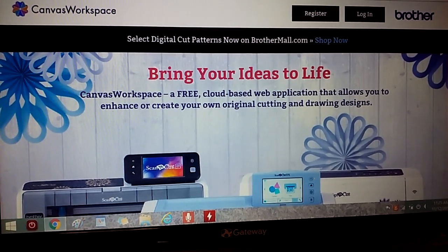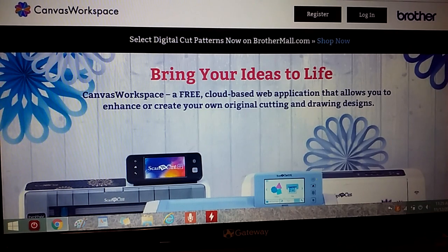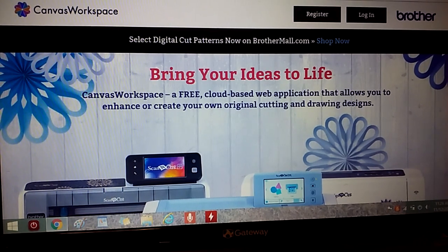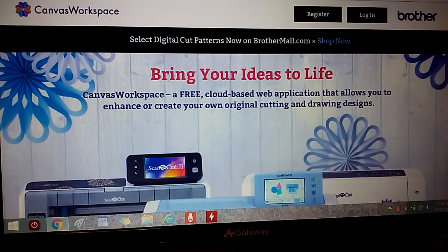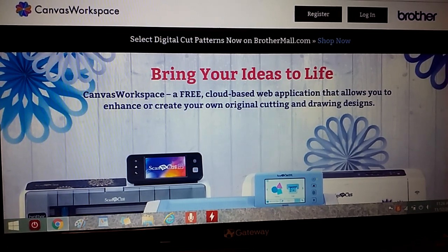It's provided by Brother, the maker of Scan and Cut, to use with its machines. It's all free — not just a trial version, the whole software, both online and offline, at no cost. If you are not using any software with your Scan and Cut, you are really missing out on a lot of fun and creative possibilities.